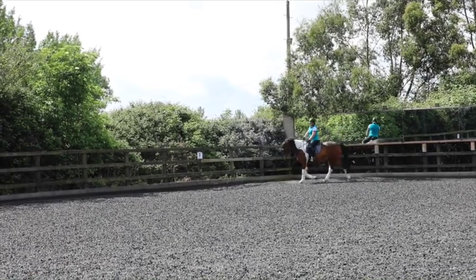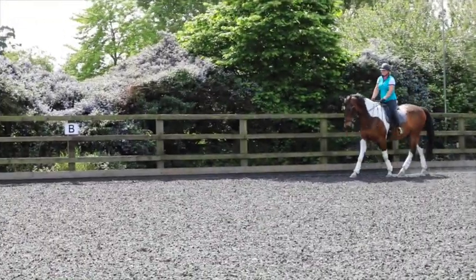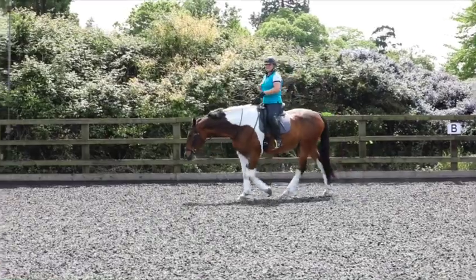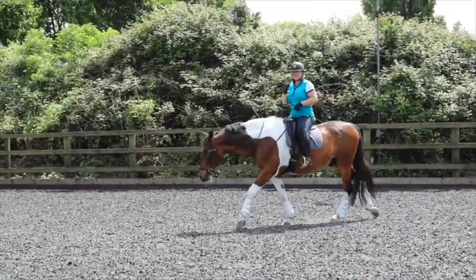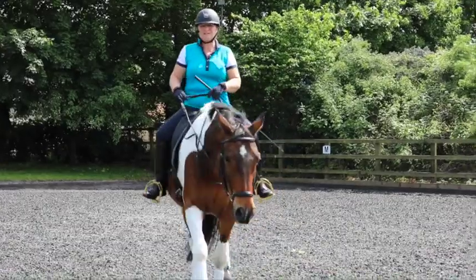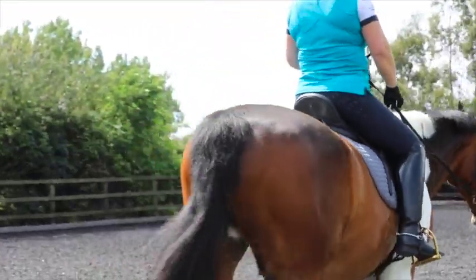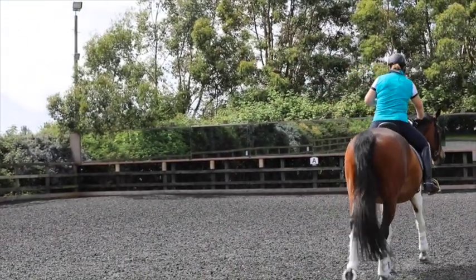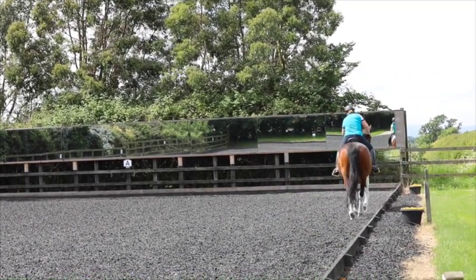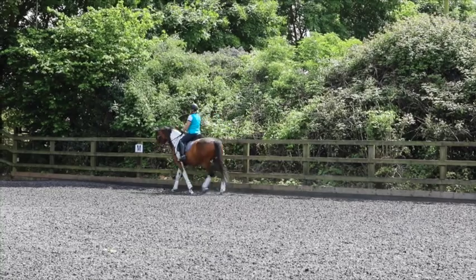One thing I've noticed is that when you change direction he gains speed. You just need to think about consistency — the moment the speed alters, whether he drops behind your leg or accelerates, you need to be that little bit quicker. When you change direction he'll go faster, so do a little half-halt to keep him in that pace and tempo so you can keep the connection as you want it. If it's not good, go back to walk and repeat.